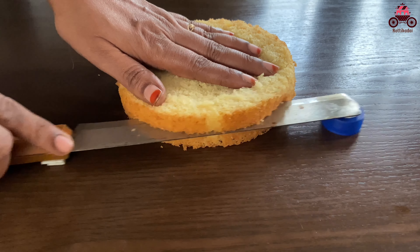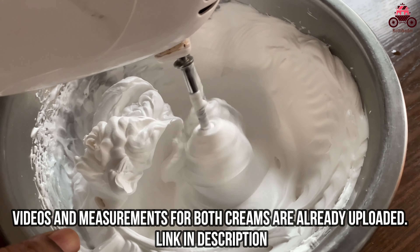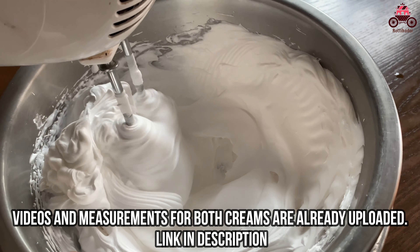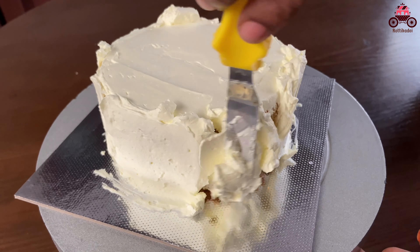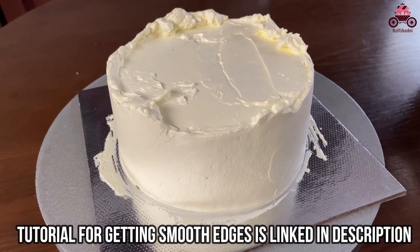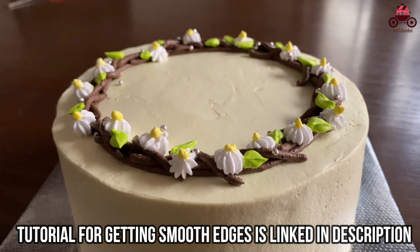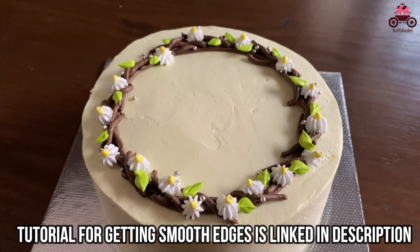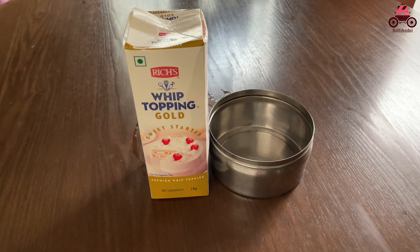Cut the cake, apply the sugar syrup, and start with the cream. Whipping cream and butter cream are perfect and ready. Please check the description below.